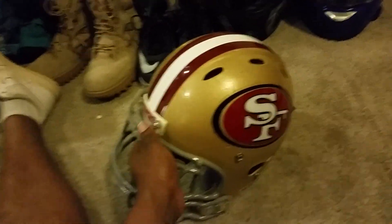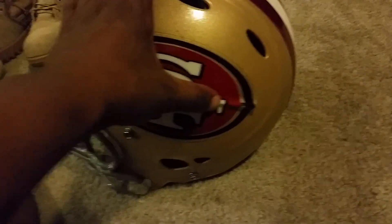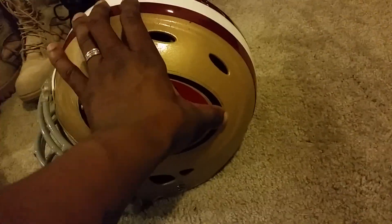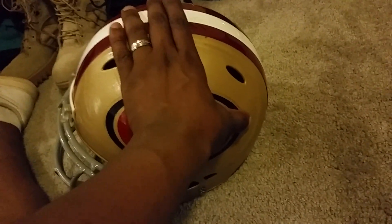I'm still not happy because I laid that decal down and pressed too hard. I tried to push it as hard as I could to get the bubble out, but it's pretty much on there pretty good. They don't all come out perfect, but it does the trick.